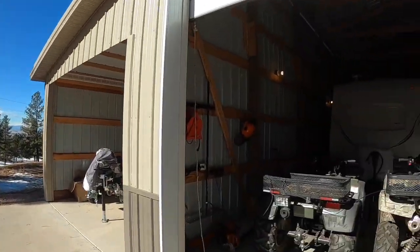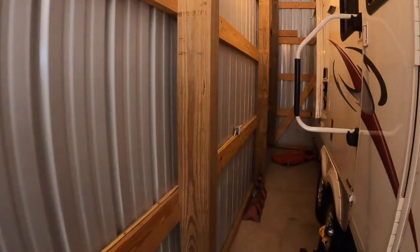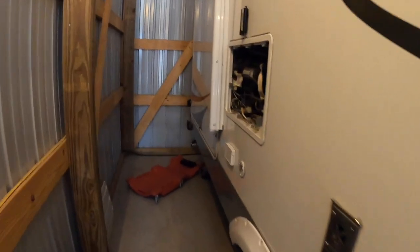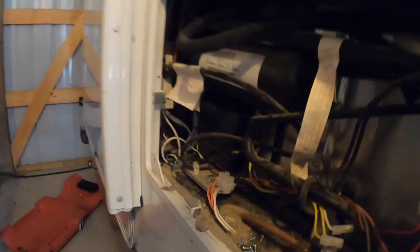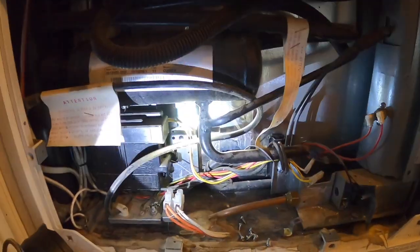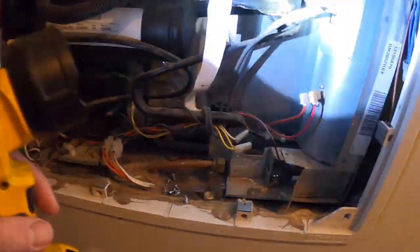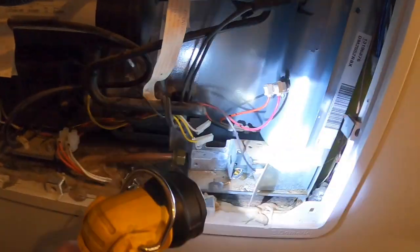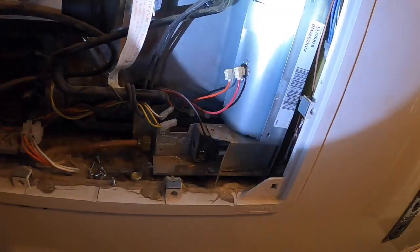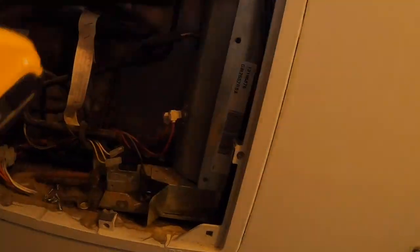I have the RV in storage for the winter — it's January right now. I've already got the cover off of the refrigerator. This is what it looks like in here. This is an absorption-type refrigerator. You guys all probably have one of these. It's got all this ammonia and all this contraption going — pretty much you have a flame that's burning into this chamber here, a constant flame burning when it's running, and heat going out the heat stack.